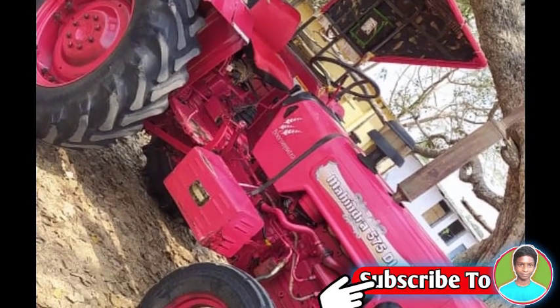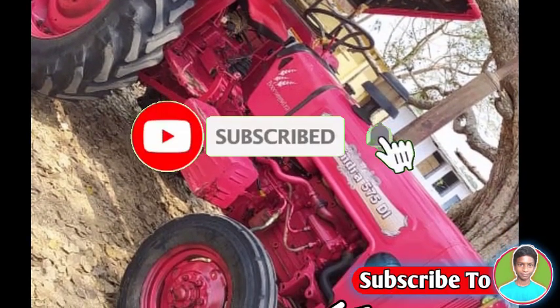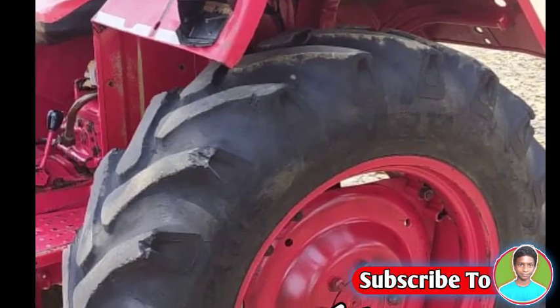You can see the address on your channel — do subscribe to it. You can see new tractor videos in the next video.